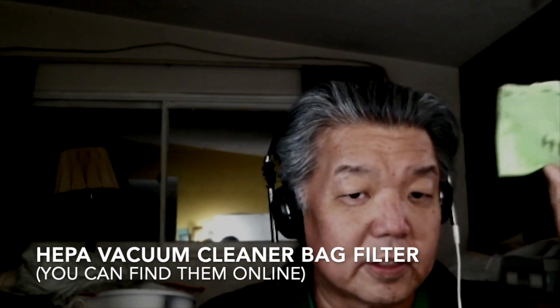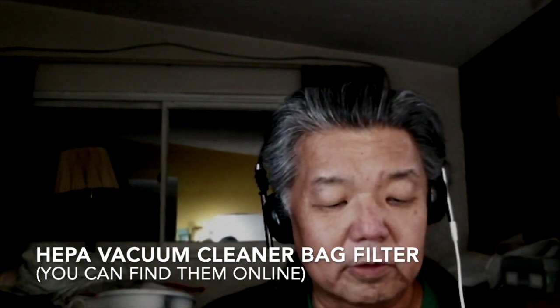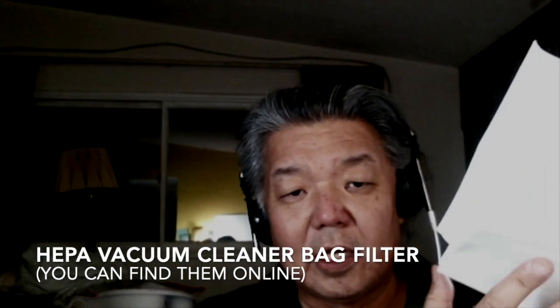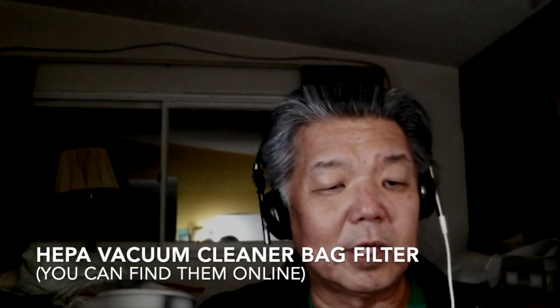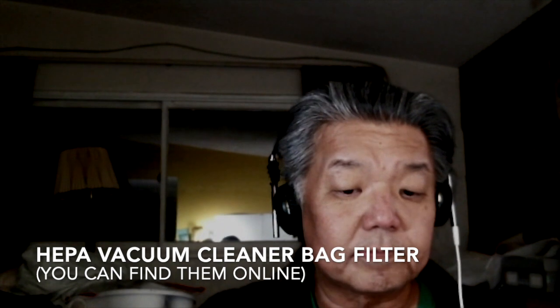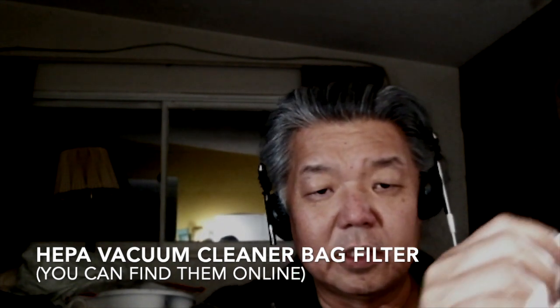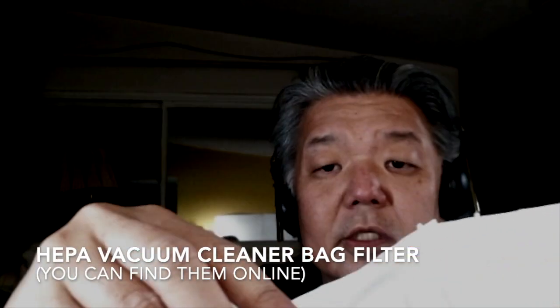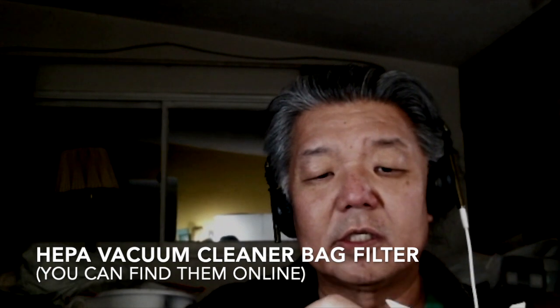In order to make this, I used the polypropylene bag along with this — a HEPA vacuum cleaner bag. People have been making masks out of this or a similar material. Basically what you do is cut it open and it comes out like this. It looks like one piece of fabric, but it's not — it's like a sandwich, and inside the middle there are three layers.